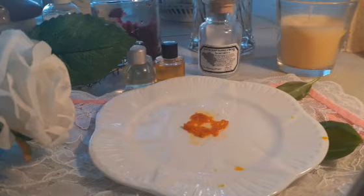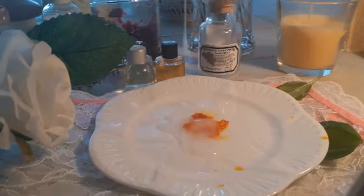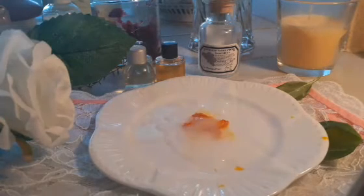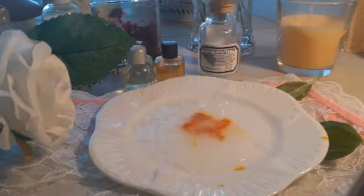My aloe vera gel is a gel I bought from Holland and Barrett. I'm gonna be putting my aloe vera white gel in there. Then I'm gonna be putting my vitamin E oil in there as well.